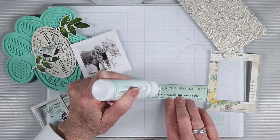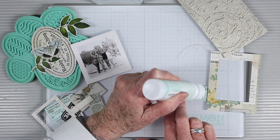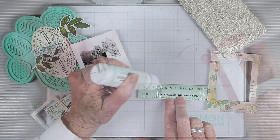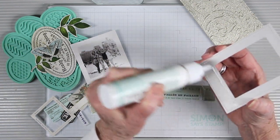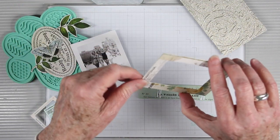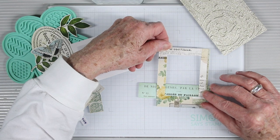To get started, I'll be adding some Simon Says Stamp Craft Tacky Glue on this strip of ephemera just where that frame is going to sit on top, and I'll add a little bit of glue to the bottom edge of the inside of that frame. Now I can set it right down on the ephemera and make sure that it's straight.